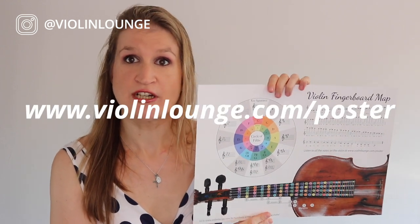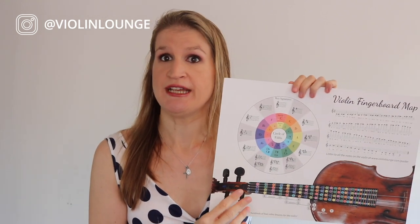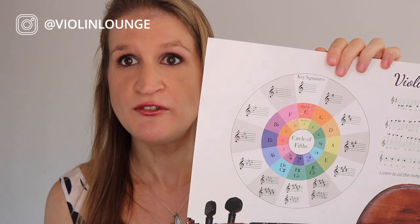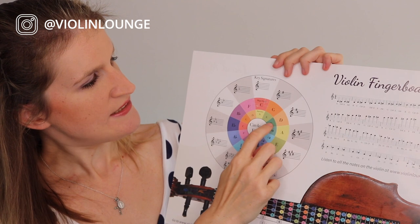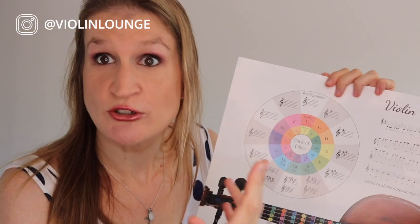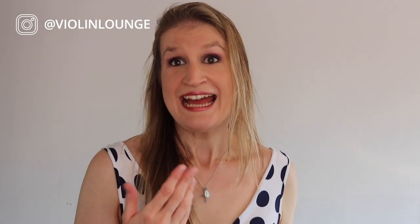Looking at the circle of fifths, we already talked about C major and A minor. Now we see B minor, which corresponds with D major — two notes higher — and that has two sharps. We already played with two sharps in D major, so it's not too difficult.